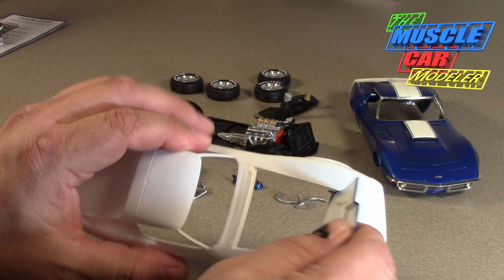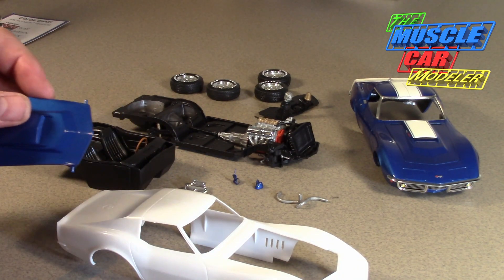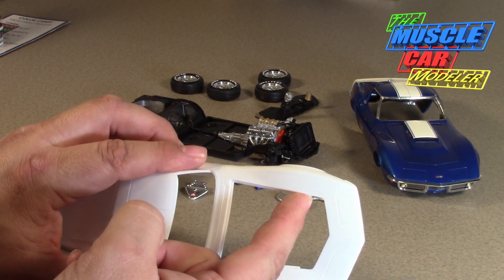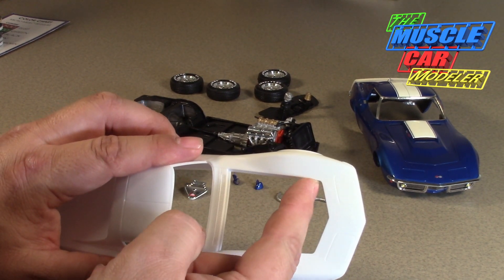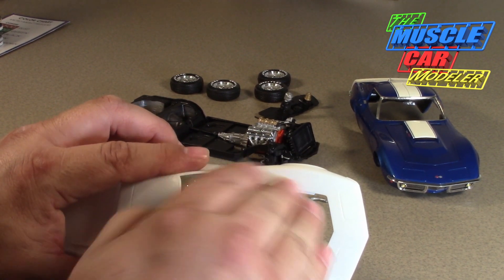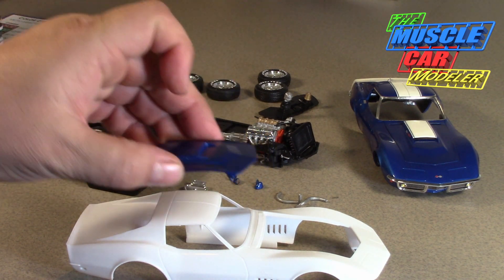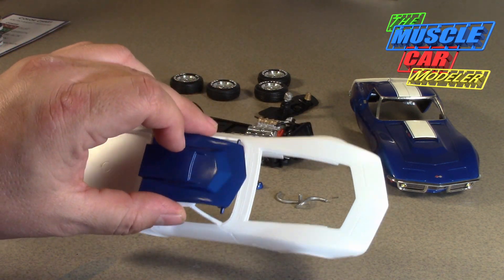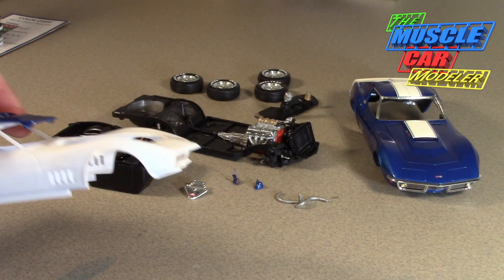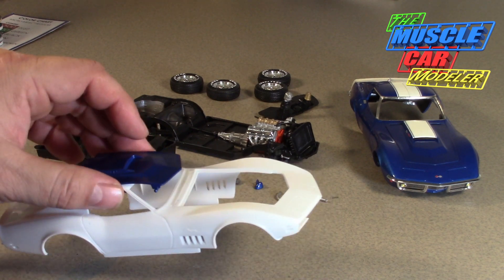Once you get it past that edge it snaps and you're there, but if you're going to take the hood off and on multiple times it's really hard. Once it's glued in and the inner fenders are glued in you really can't move it. What I've done is sanded that 90-degree edge and just tapered it — right about there, tapering it into the fender — so the hood will slide in and out without hitting, and you don't risk chipping the paint.